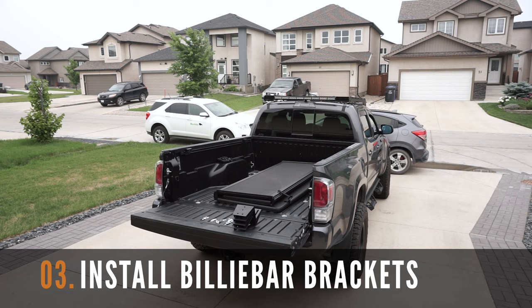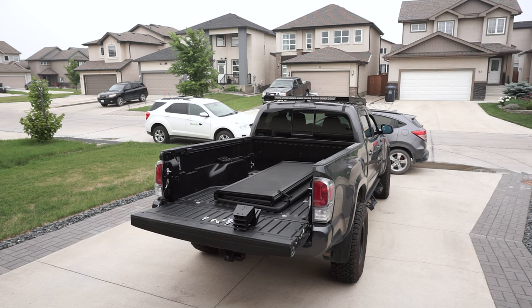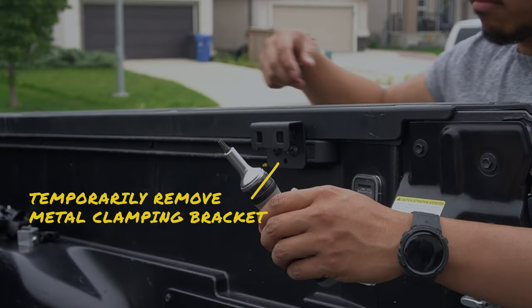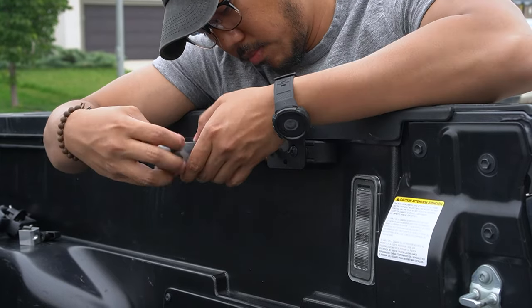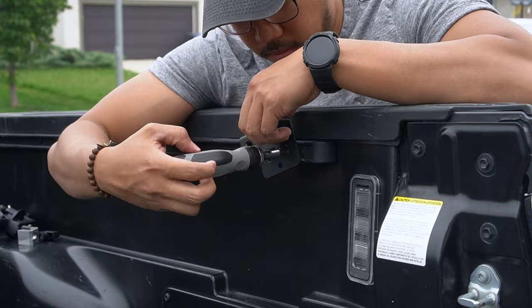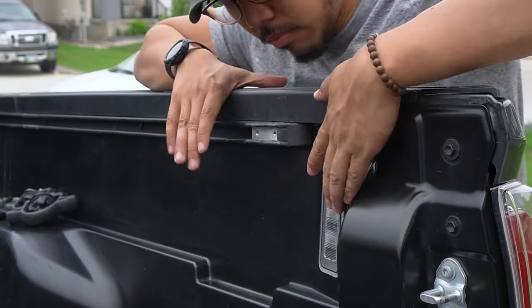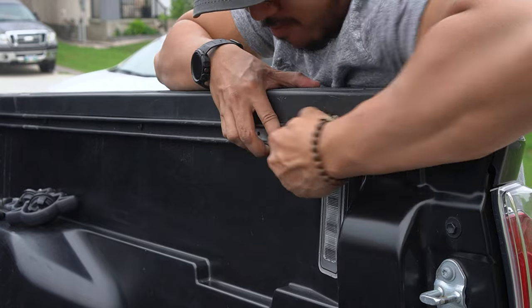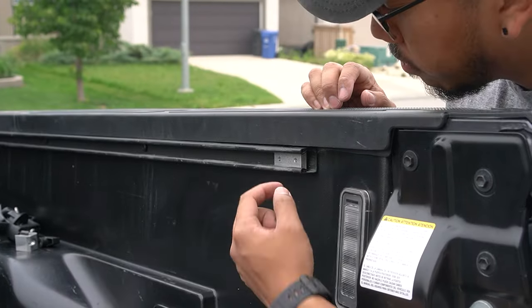After removing your tonneau cover, let's now install the four Billy Bar brackets to your Tacoma's bed. You're going to need your mounting brackets, hardware, a T25 Torx bit, and a screwdriver. First, we need to temporarily remove anything installed in the bed rail, starting with the rear mounting clamps for the tonneau cover. Use your T25 Torx bit and screwdriver to remove this, then put it aside and remove the end caps of the bed rail. Note that these can be tight, so carefully pull them out. Then access the clamp plates and slide them out of the way — we'll reinstall all of these back later.